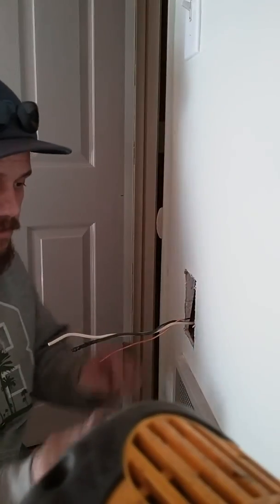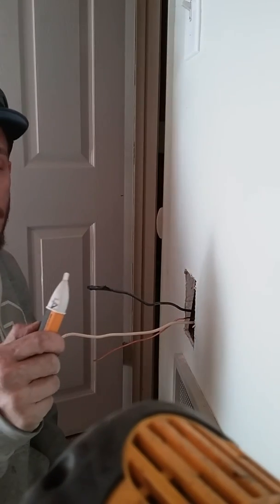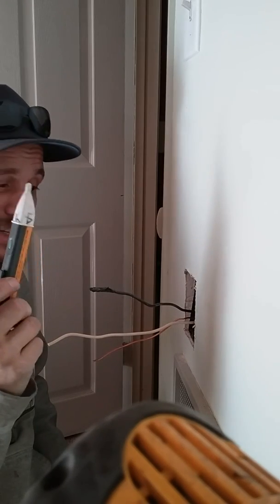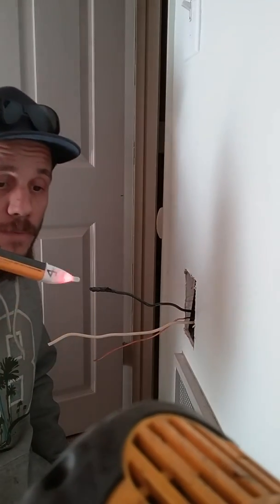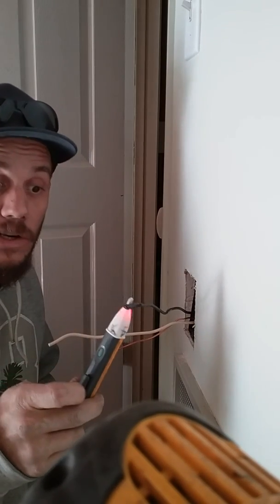Hi, David here. Got these hot wires in the wall — notice that this is hot. It's called a widow stick for a reason, so I'm gonna show you guys how to do an outlet today. Hot. Don't ever work on anything hot.